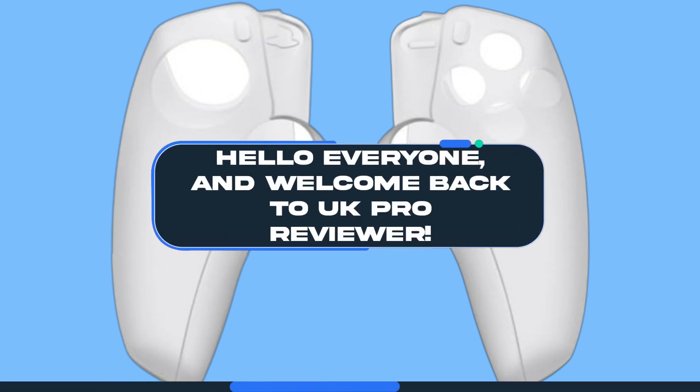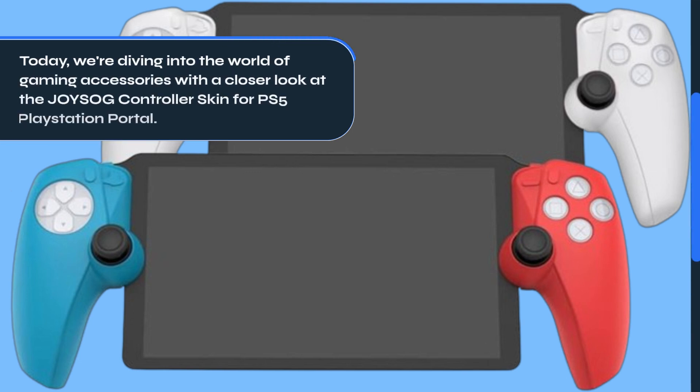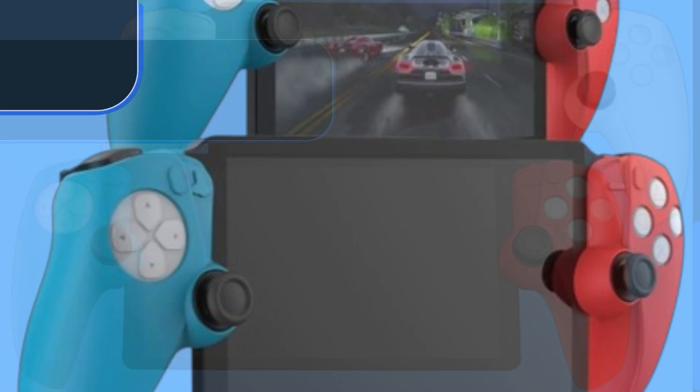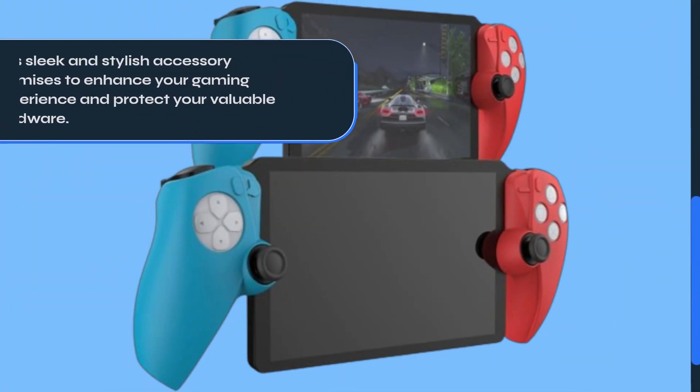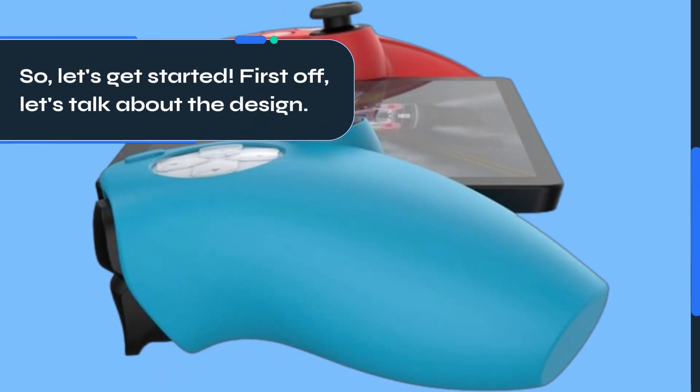Hello everyone, and welcome back to UK Pro Reviewer. Today, we're diving into the world of gaming accessories with a closer look at the JOYSOG controller skin for PS5 PlayStation Portal. This sleek and stylish accessory promises to enhance your gaming experience and protect your valuable hardware. So, let's get started.